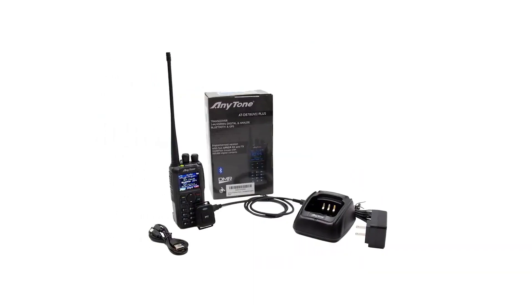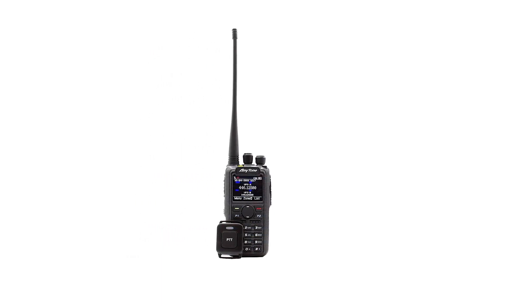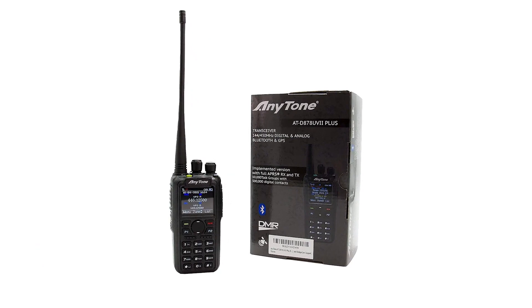The AnyTone AT-D878UVII Plus model series is one of the first — perhaps the first — radio manufactured in China to include APRS. Conventionally, this technology shows up in radios manufactured in Japan for devices within the Yaesu ecosystem. The radio does a decent job of TX and RX using APRS. It's not ideal and can be annoyingly buggy at times, but it can get the job done.